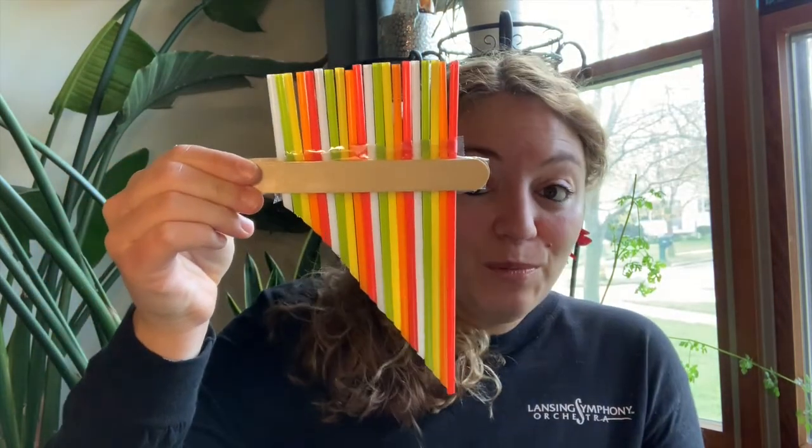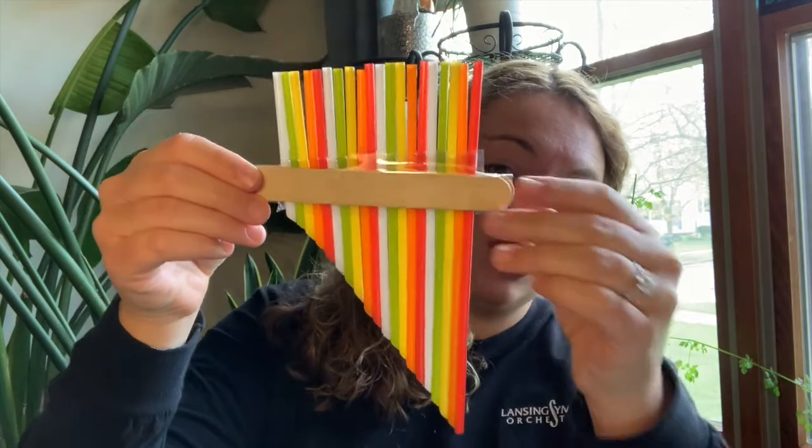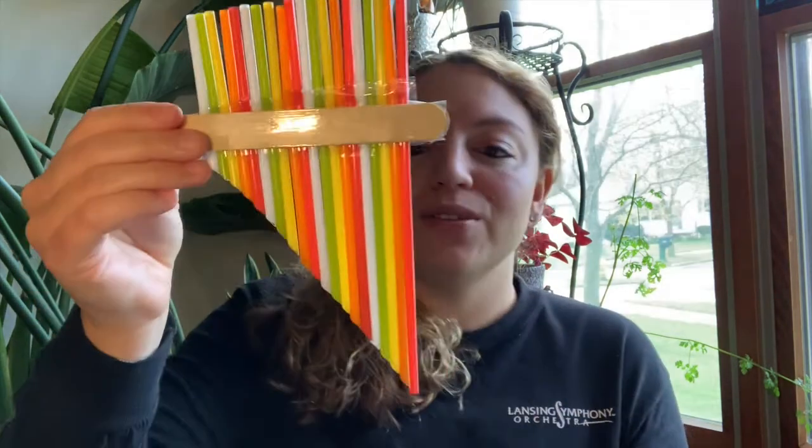I wanted to show you a couple other pan pipes that I made myself. This first set I added more straws and actually added two popsicle sticks and taped it off at the end. Remember, the longer side is going to have a lower pitch. When you go to play on your pan pipes, make sure that you're not just blowing directly into the straw like you blow bubbles. Instead, you're going to blow air up a little bit down, but also a little bit across the straw. That gives you a very different sound.